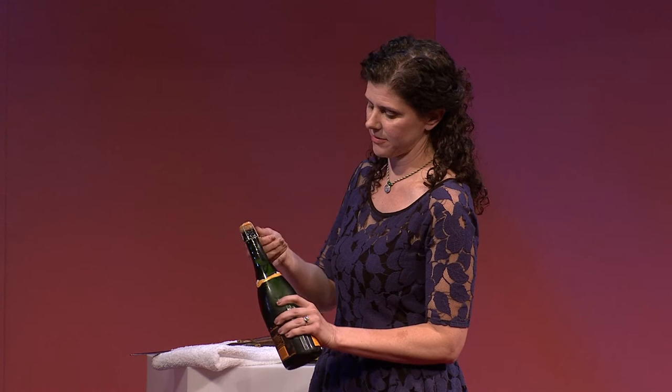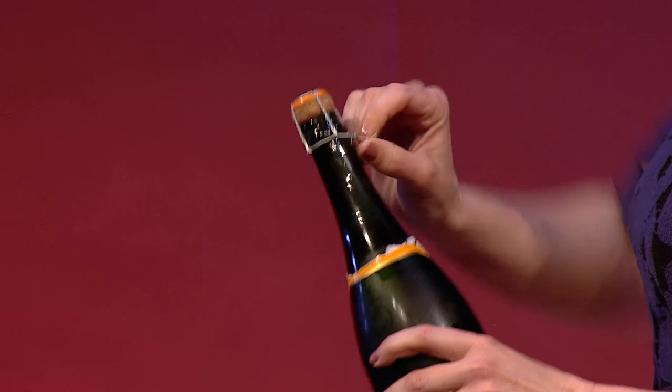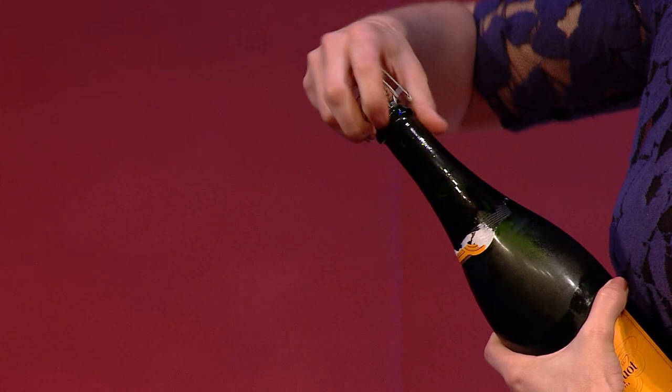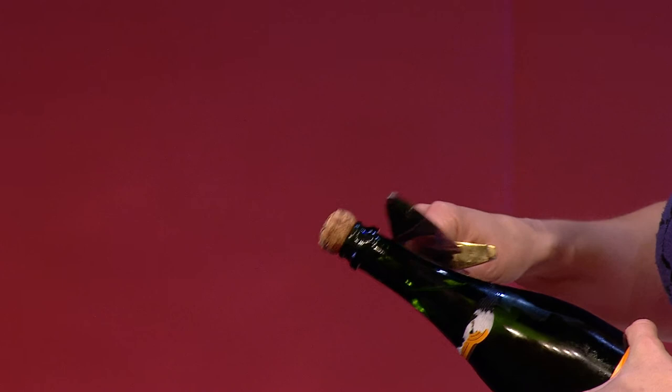Then you're going to take your knife, and you'll want to have some glasses ready. June, if you wouldn't mind joining me on stage to catch the spoils of our adventure here. You're going to run the knife up the edge of the bottle, along the seam, right into that glass lip. The firm pressure of the knife hitting that weak point is actually all it takes — you don't even have to push it that hard. All the pressure in the bottle is just going to help shear the top straight off. So, we ready? Okay, here we go.